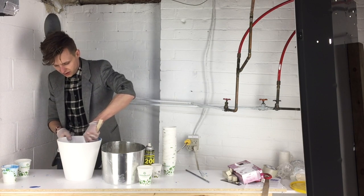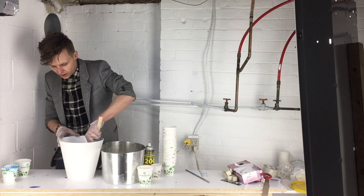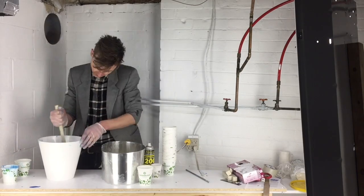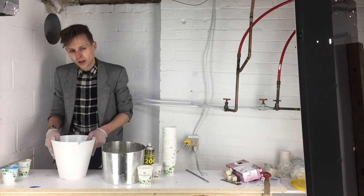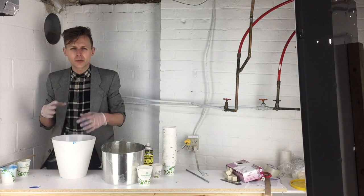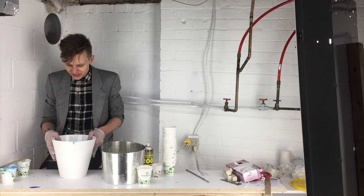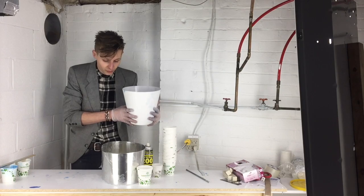Once you get it all together, stir for a few minutes — you want to make sure it's absolutely thoroughly and completely mixed or it's not going to set properly. Once it's all mixed together, give it a few taps on the table to help release any air bubbles. The silicone I'm using is self-degassing, which means I don't need to do this in a vacuum — it will remove air bubbles on its own — but a couple of taps helps bring the big air bubbles to the surface. Now we're ready to pour it onto our mold.